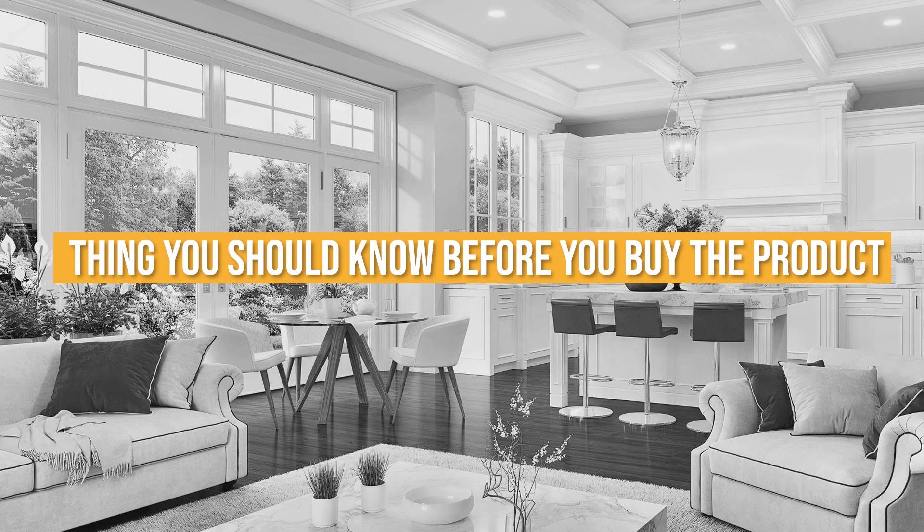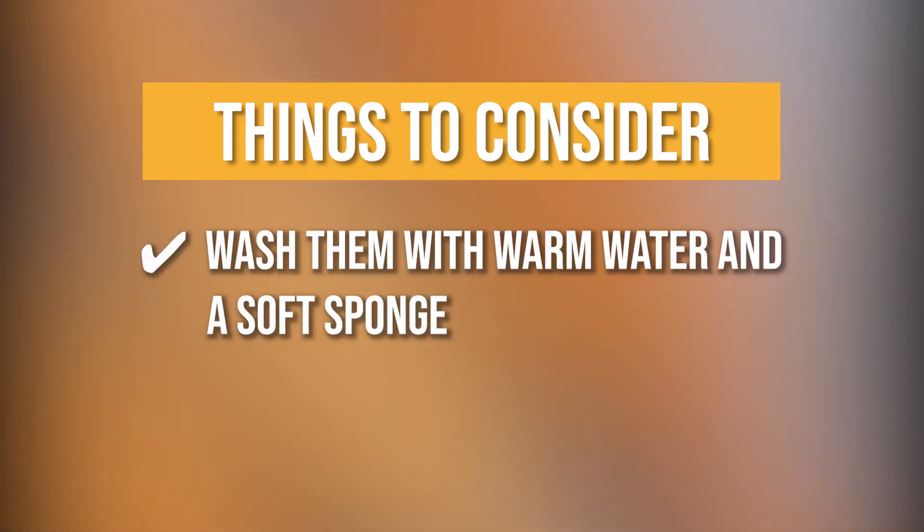Keeping all of that in mind, the thing you should know before you buy the ADT Wooden Spurtles Set is, to keep their qualities, you should wash them with warm water and a soft sponge.